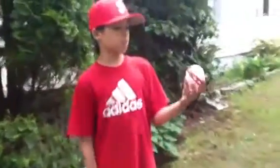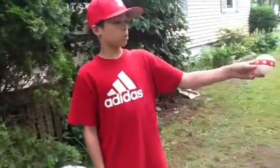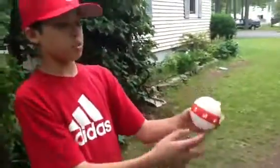Hey, what's up? This is another Wiffle Tip with the Junkball. This is the 12-6 curve, so leave the holes open like that, scuffs on the bottom.